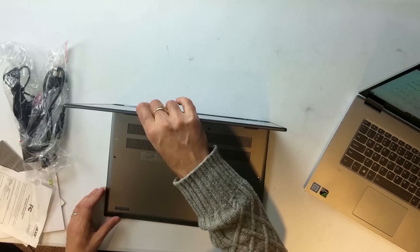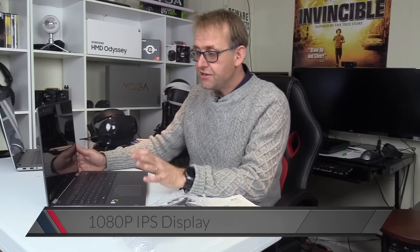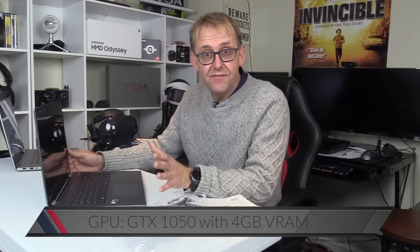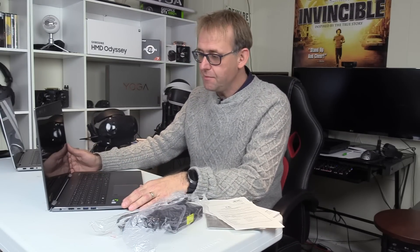Obviously it does have touch support. Now it has a 1080p full HD IPS display, so it'll be 60Hz. But it has a GTX 1050 in it with 4GB of VRAM. The Lenovo Yoga only had 2GB of VRAM, so I wonder if that will make any difference in the gaming benchmarks.